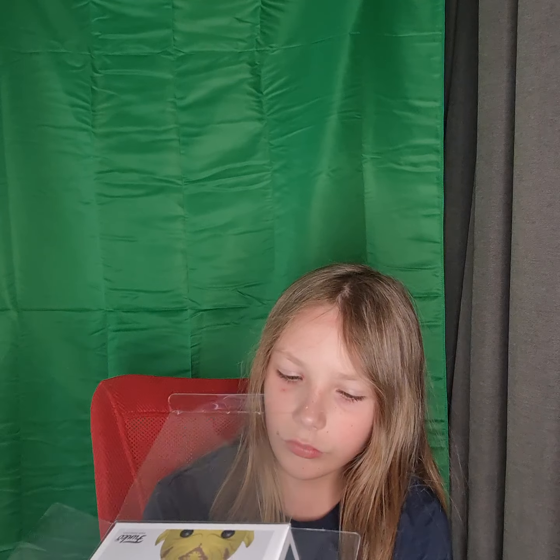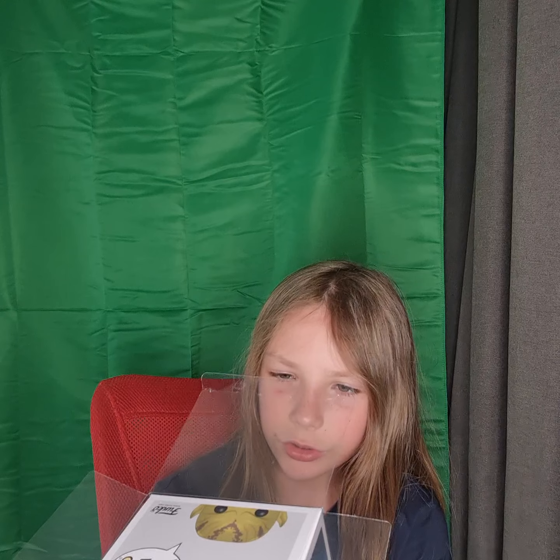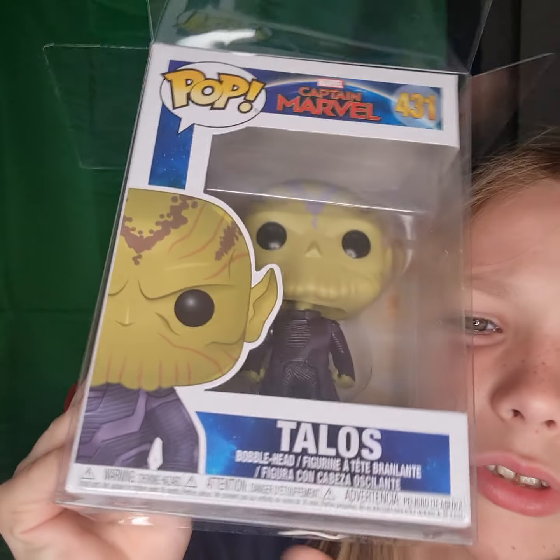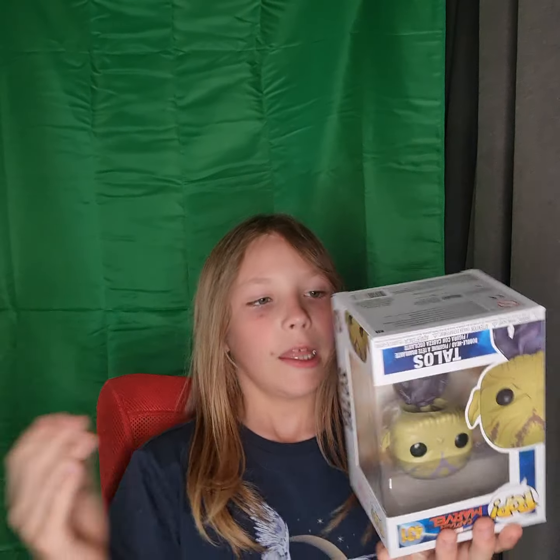Today I'll be unboxing — I'm sorry if I say this wrong, but I don't know what it's called. Talos? I'm pretty sure that's what it's called. I don't know the name of it. So, if you guys are a fan of Captain Marvel and you really like these dudes, I am so sorry.